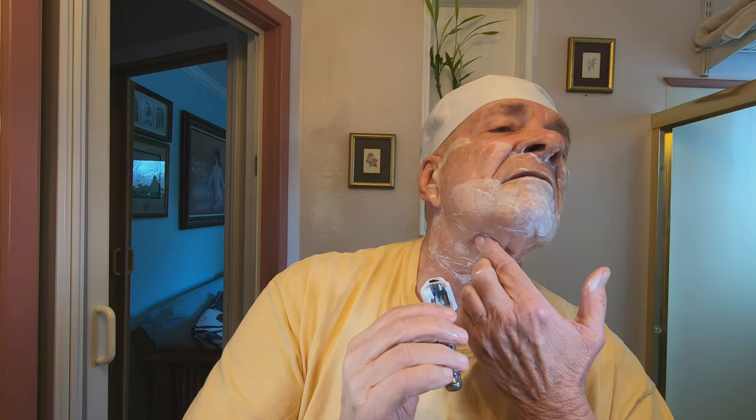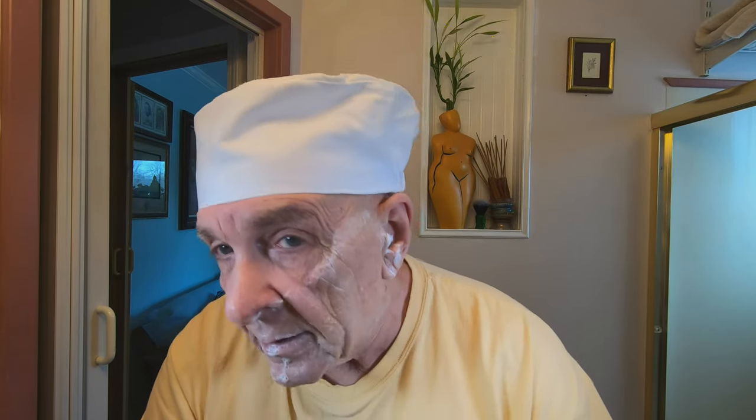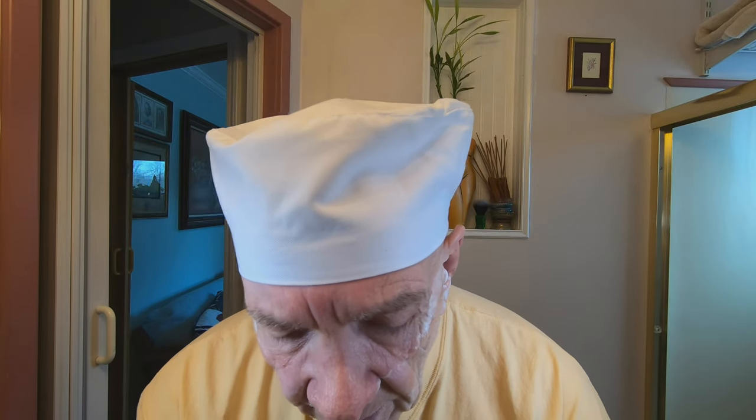Felt like I cut myself there. Cut myself there — all right. One more pass and we'll see how we wind up. I probably could quit right now except down here I need a little touch-up, but I want to be fair and give it three passes and see how we do.